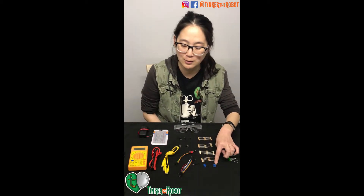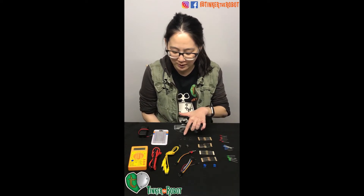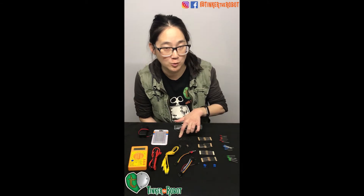Two 1000 ohm variable resistors — these blue guys right here. Three tactile switches: one, two, three. Also called a momentary switch.